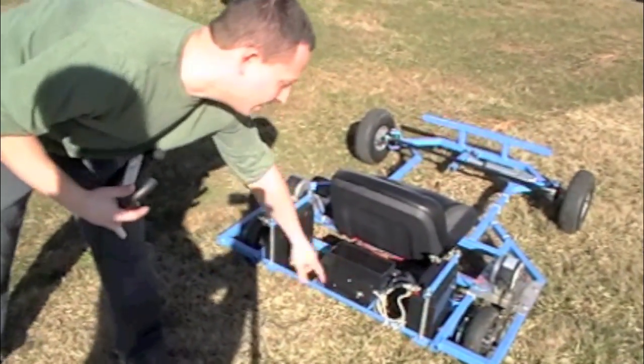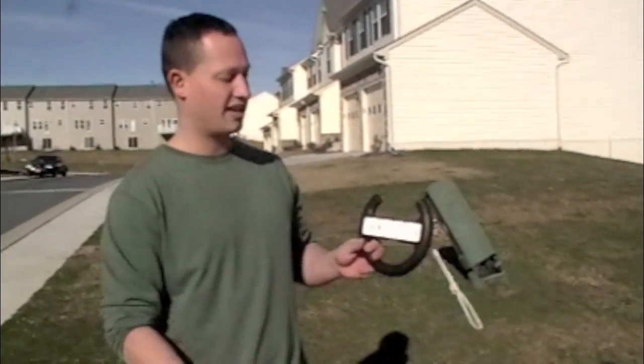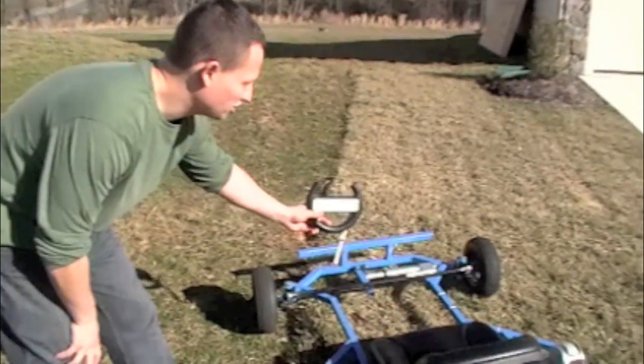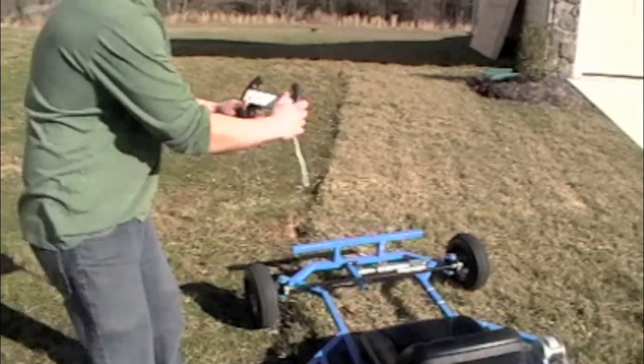The electrical enclosure here houses an Arduino with a Bluetooth shield or a USB shield and Bluetooth dongle, and that communicates with the Wii remote. It tops out at about 15 miles per hour. Works just by tilting a steering wheel — it's like a real-life Mario Kart.